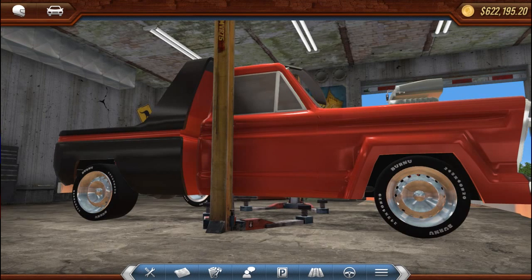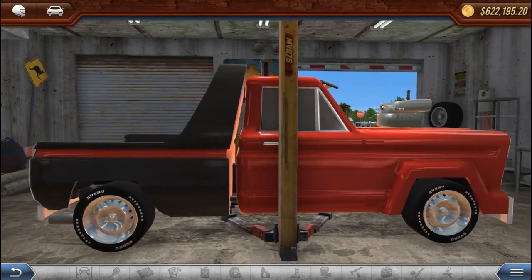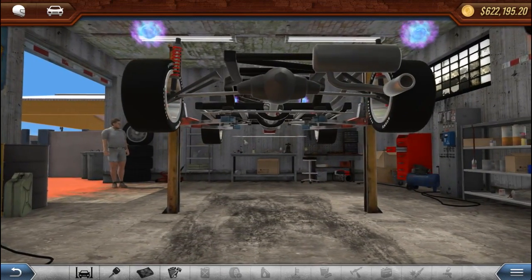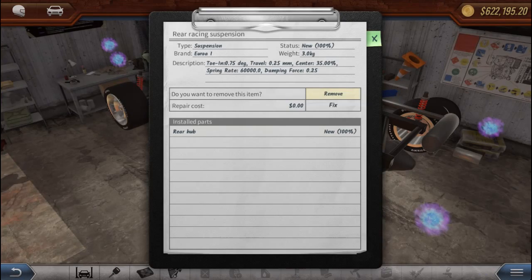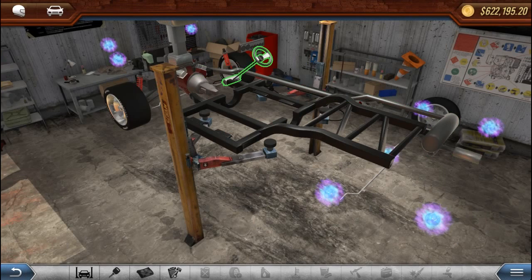First we're going to strip this truck down because all the parts we've got on it have been working. This truck has been treating us really well, so we'll go ahead and remove basically everything on it because we want to use almost everything on it for the new car.